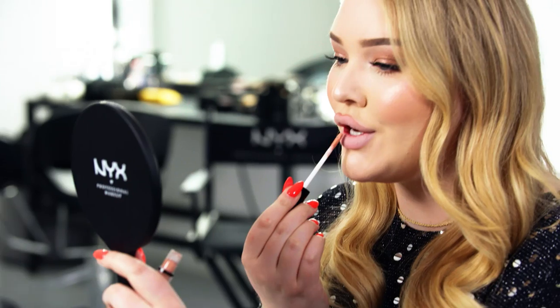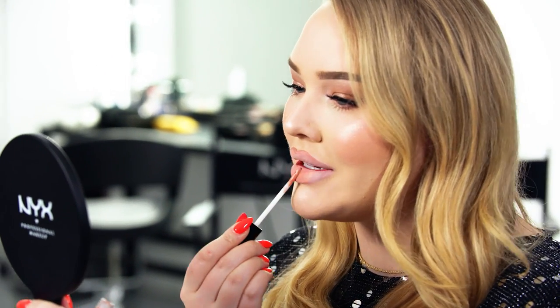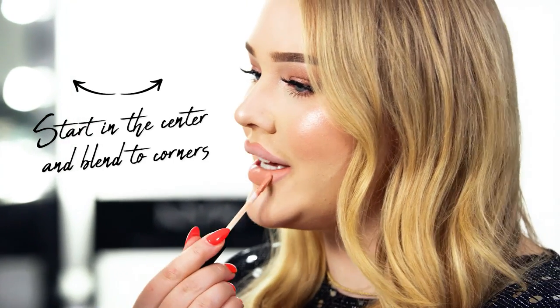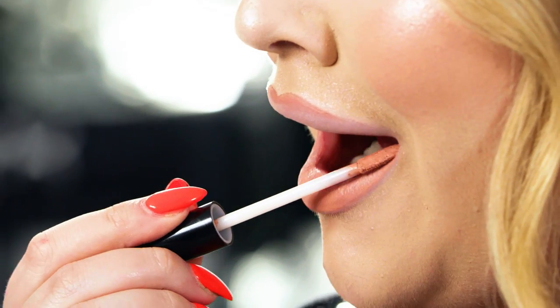Now I'm going to go in with a nude lipstick. This is a matte lipstick, so this is going to stay intact all day long. The tone I tend to go for is my skin tone but way more peachy and colorful. Make sure you take it all the way into the corners of your lips.